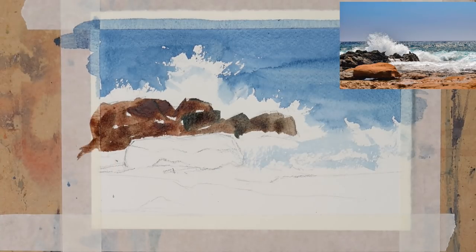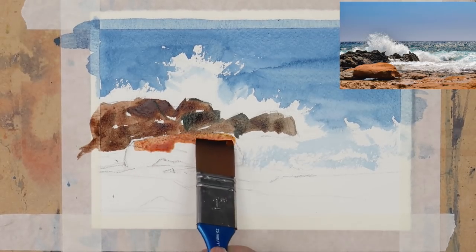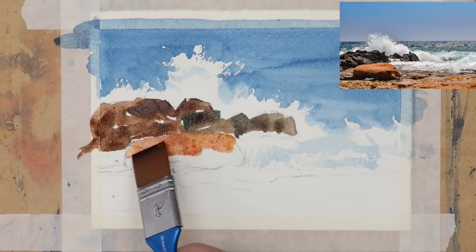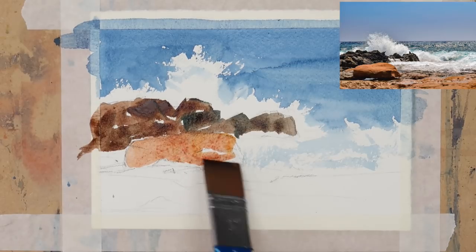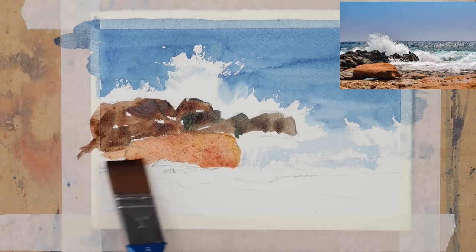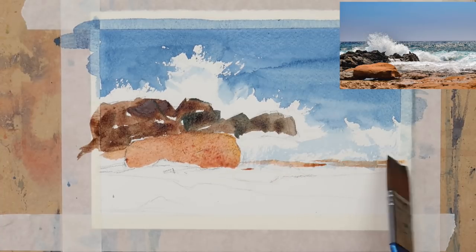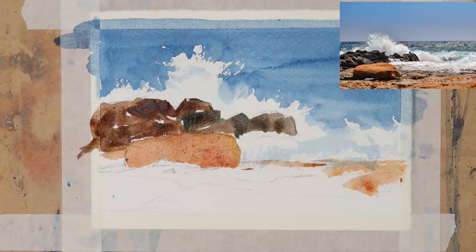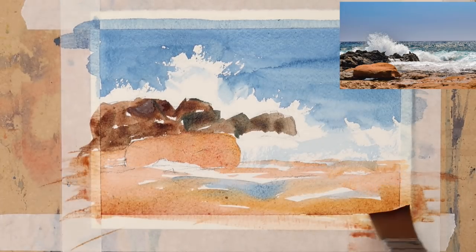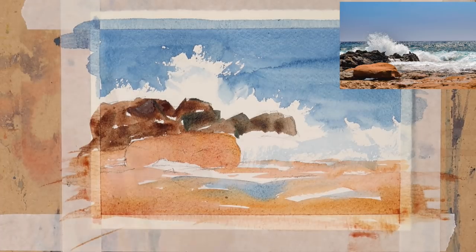This is a nice simple watercolour for beginners — you're learning a few techniques in this painting. Now we're just painting the top of the rock using a little bit of cadmium orange and a little bit of cadmium red, just painting in the shape of the rock. It's a lovely brush — when I start using it on bigger paintings I think I'm going to get some really nice effects with it. So basically it's just a wash of cadmium orange, cadmium red, and a little bit of cobalt blue.